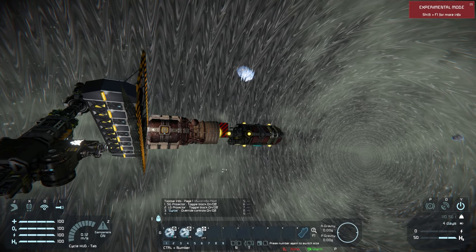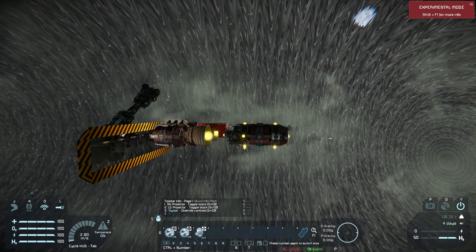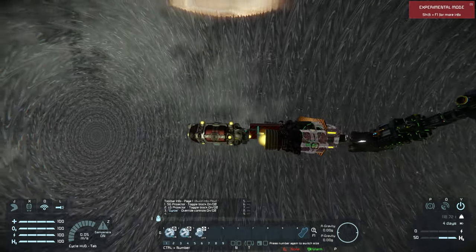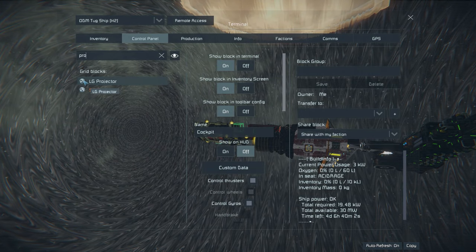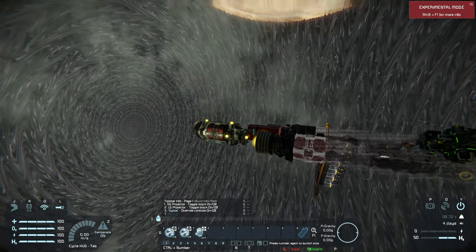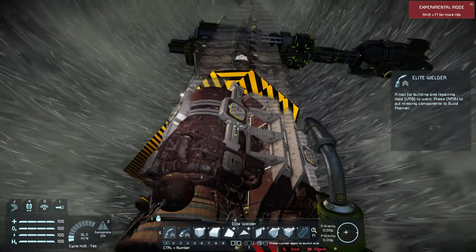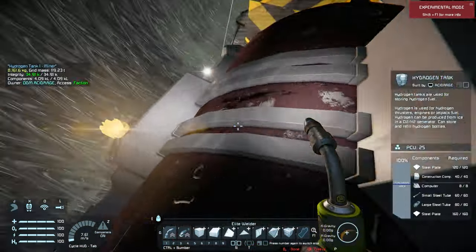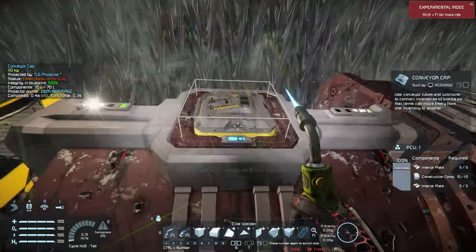Here you'll see me welding up the tanks. When you have blocks that are two to three blocks long and they finally do print, there are going to be a few blocks that might have been missed by the welder head. So you do have to get out sometimes and weld up those blocks manually. In this case it was the conveyor caps.